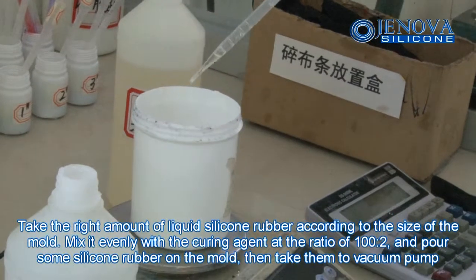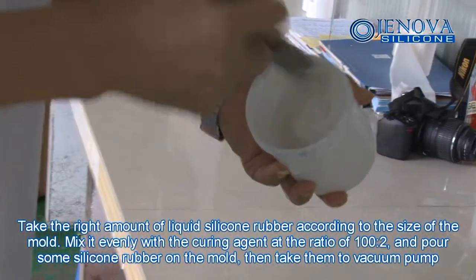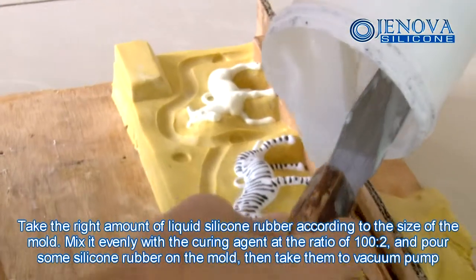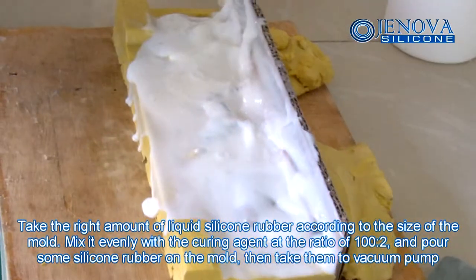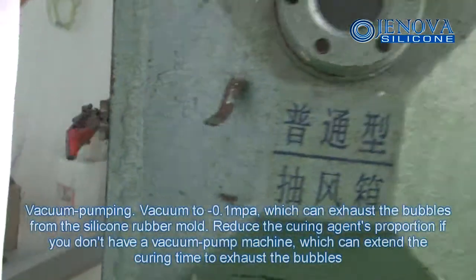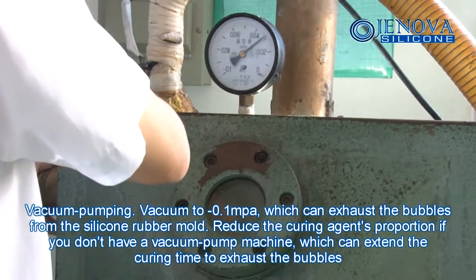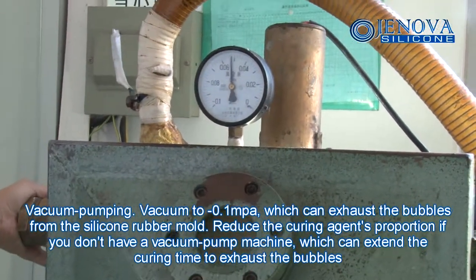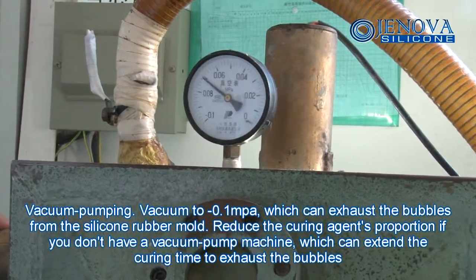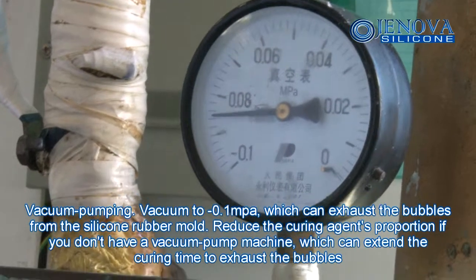Take the right amount of liquid silicone rubber according to the size of the mold. Mix it evenly with the curing agent at a ratio of 100 to 2 and pour some silicone rubber on the mold. Then take it to the vacuum pump. Vacuum to minus 0.1 mPa, which can exhaust bubbles from the silicone rubber mold. Reduce the curing agent proportion if you don't have a vacuum pump machine, which can extend curing time to exhaust bubbles.